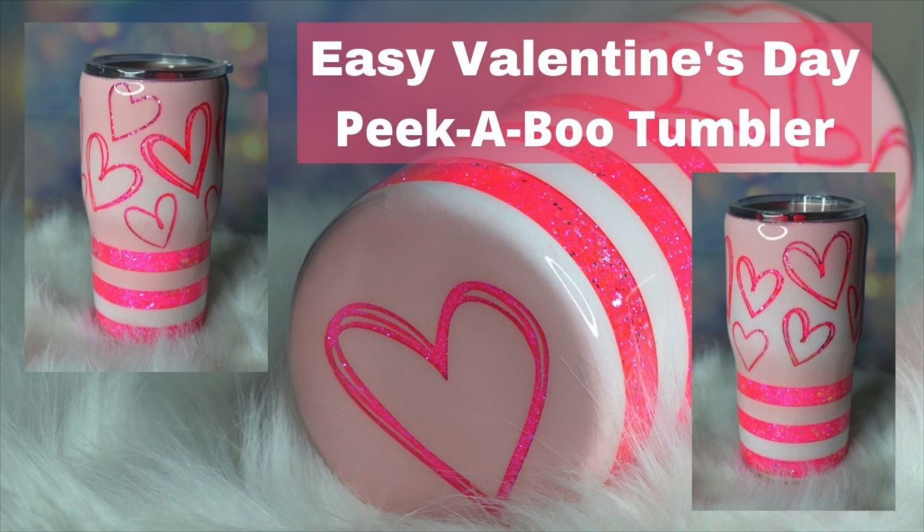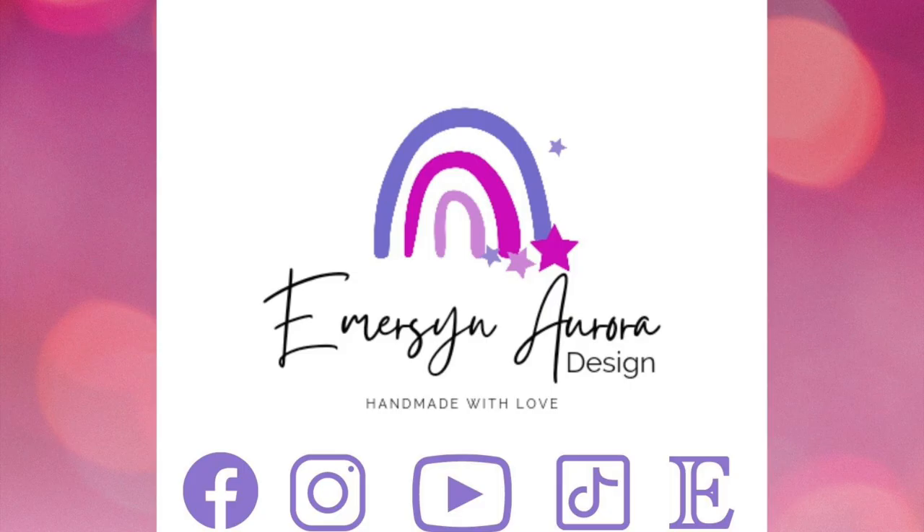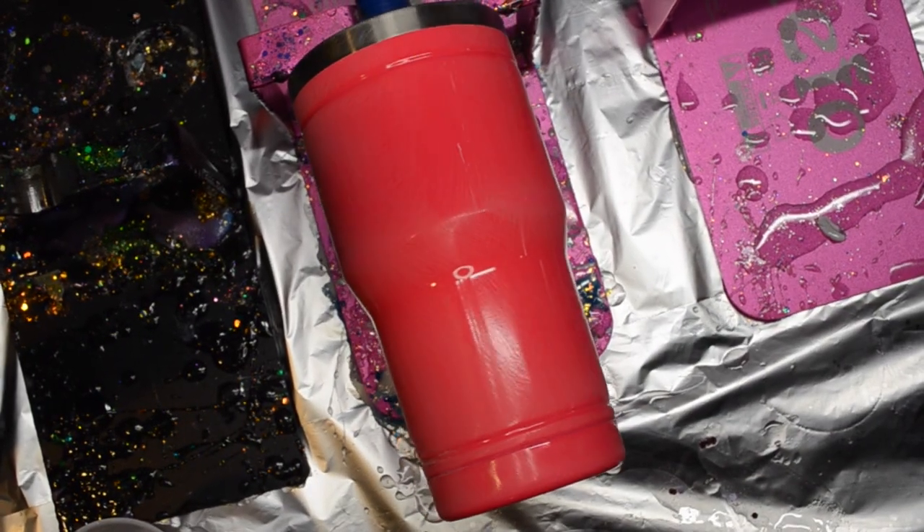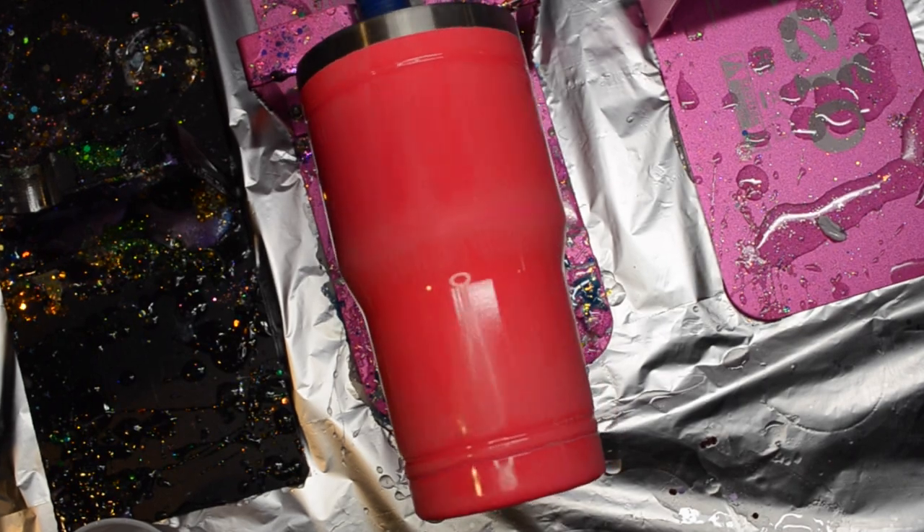Hi guys, welcome. Today I'm going to show you how to make this easy Valentine's Day peekaboo tumbler for that special someone or just for anyone in your life who you love. This is Crystal with Emerson Aurora Design and let's get started. This is a 20 ounce pre-painted tumbler.